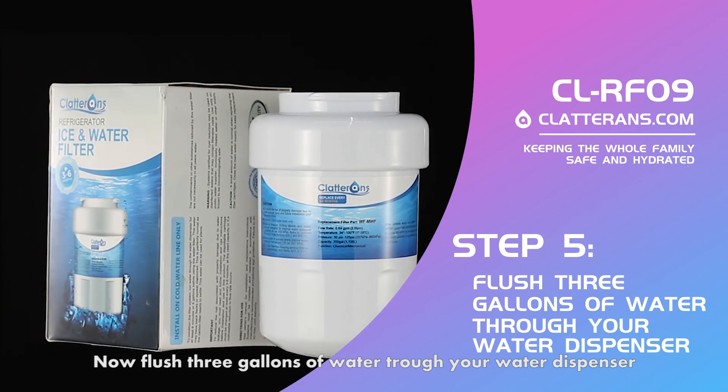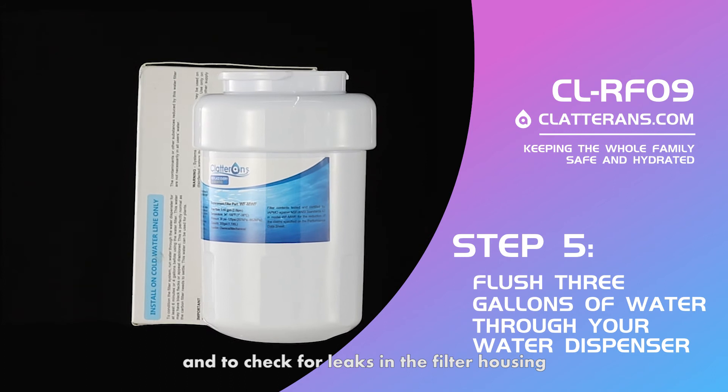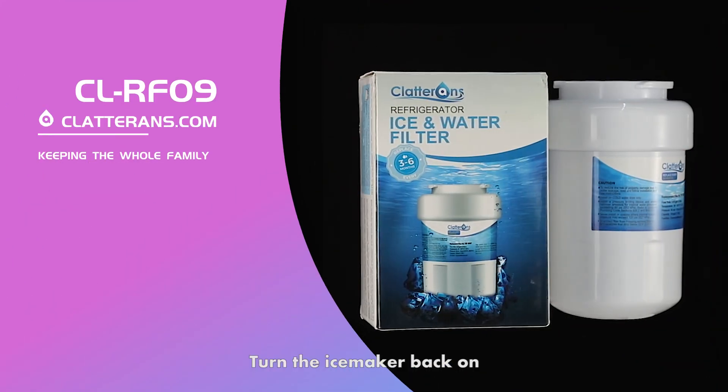Flush three gallons of water through your water dispenser to clear any air from the water line and to check for leaks in the filter housing. Turn the ice maker back on.